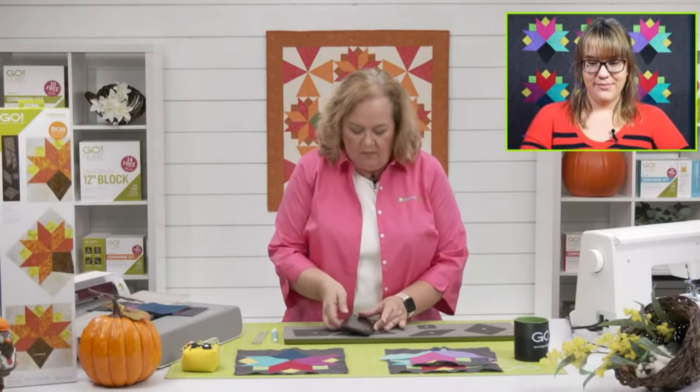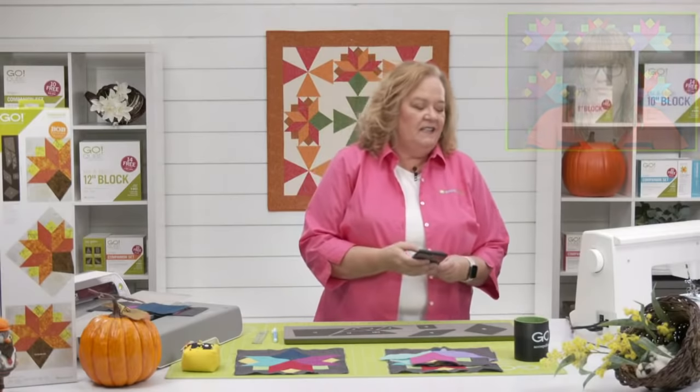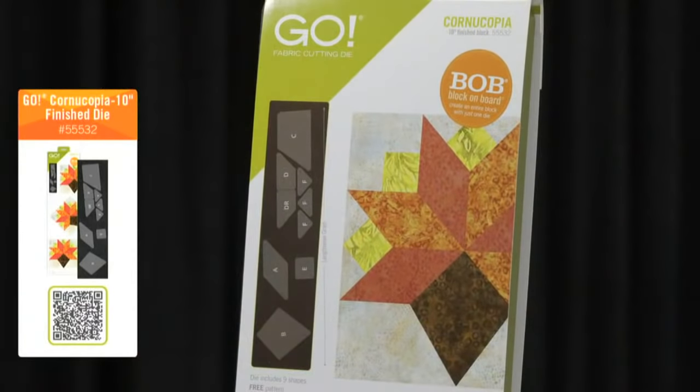Where is everybody watching from? We have folks from Oregon, Newton Iowa, and Williamsburg — welcome everybody, we're glad you're here. Today is all about the Go Cornucopia die, which is October's Die to Try. I'm going to show you how to cut and sew an entire block together.